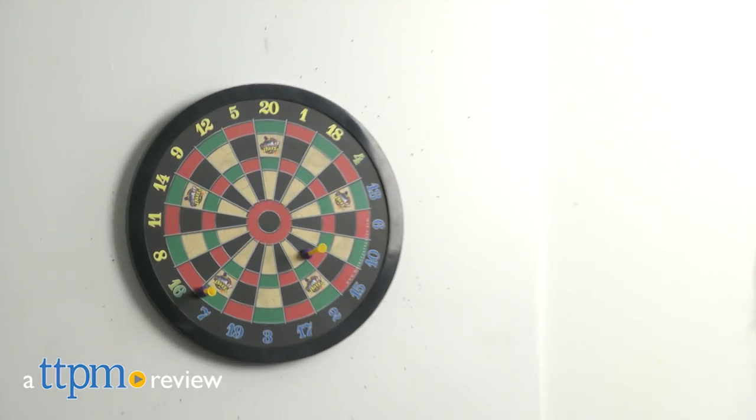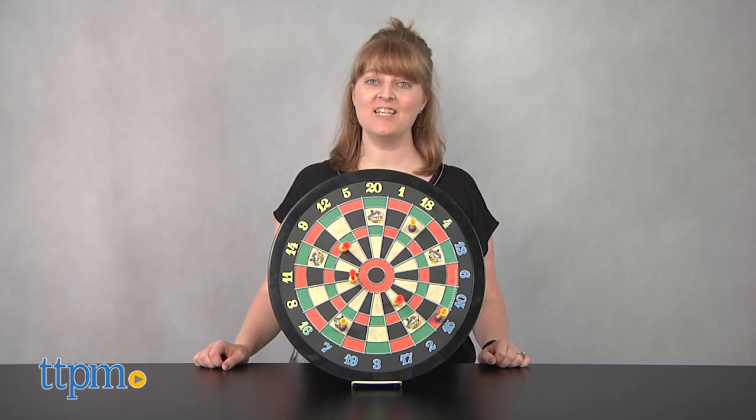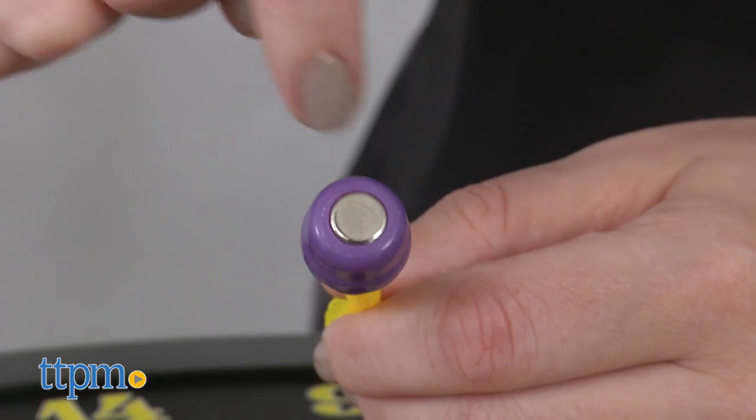Gone are the days of darts with sharp points. Hi, I'm Laurie from TTPM. That's because the new Doink It Darts from Marky Sparky offers the same fun dart play but with magnetic darts.